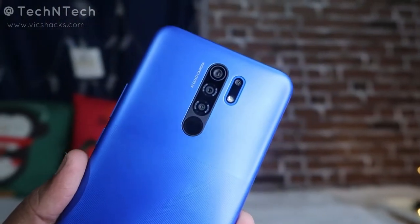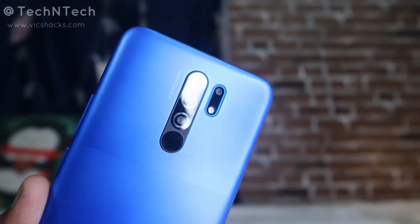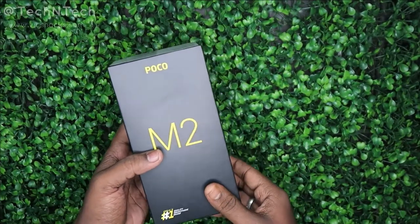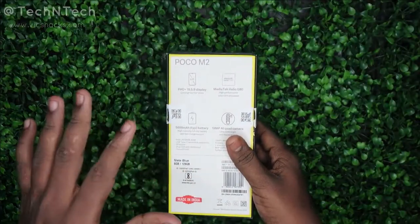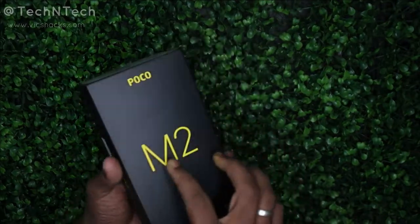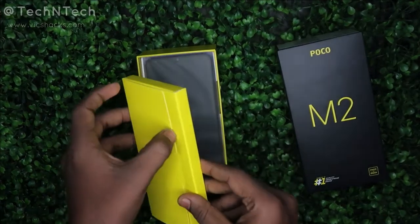The color shown here is Slate Blue and it comes in a 6GB plus 128GB memory variant. This smartphone is almost similar to the recently launched Redmi 9 Prime — the Redmi 9 Prime comes with only a 4GB RAM model, but this Poco M2 comes with 6GB RAM. Now let's unbox this package.